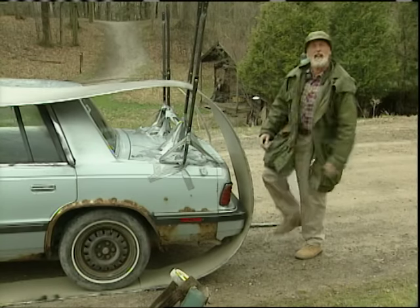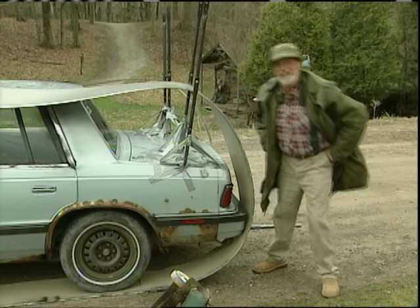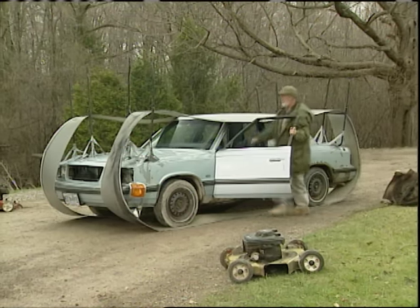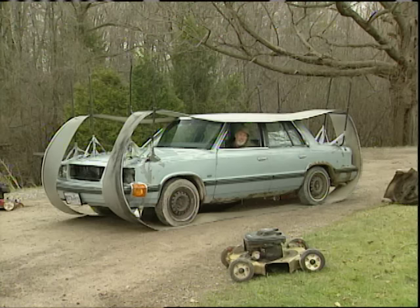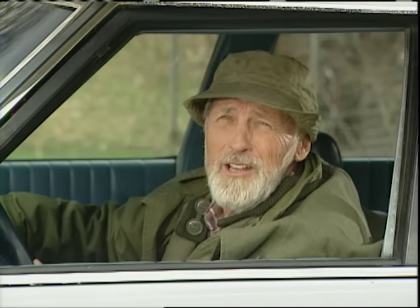Now I'll just glide over the potholes. And here's another bonus — real easy to find this car in the parking lot. So remember, if the women don't find you handsome, they should at least find you handy. And if the cops pull you over and ask you what the heck it is, tell them it's a carpool.